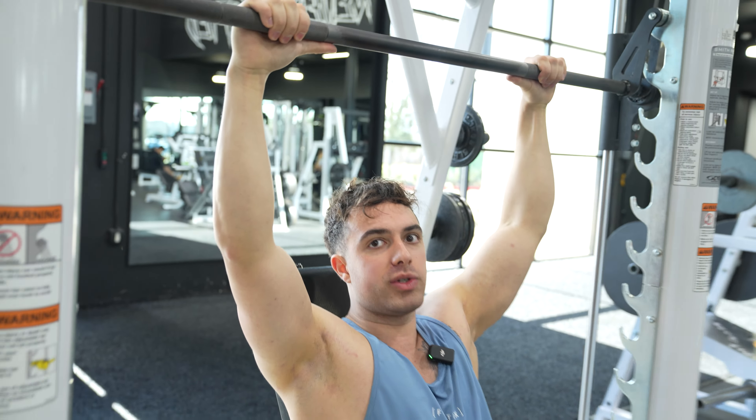From there, we want to think about having our shoulders up, back, and down, and making our front delts the highest point in the range of motion.